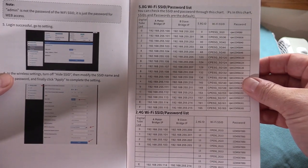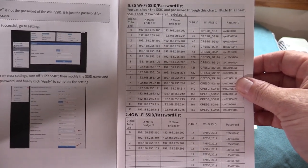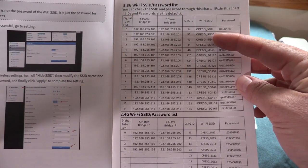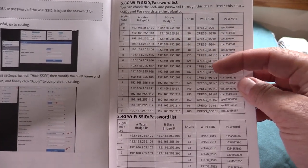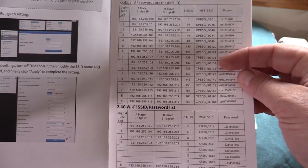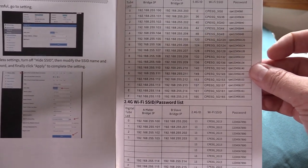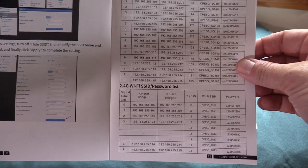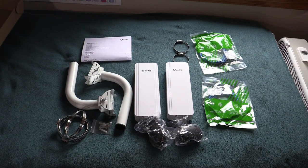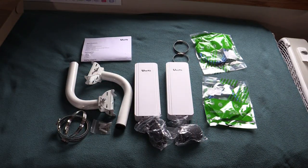For example, if you set it to number one, you've got a certain IP address on both the source and receiver bridge, along with specific SSIDs and passwords. If you set it to number two, you get a different SSID, a different IP address, and a different password. Basically, any particular setting on that digital readout changes all the details about the network. It definitely makes it easy if you've got a bunch of these around your property — a pretty extensive multi-point network setup where each bridge has its own IP address, SSID, and password. This is definitely made to be an expandable, scalable system.